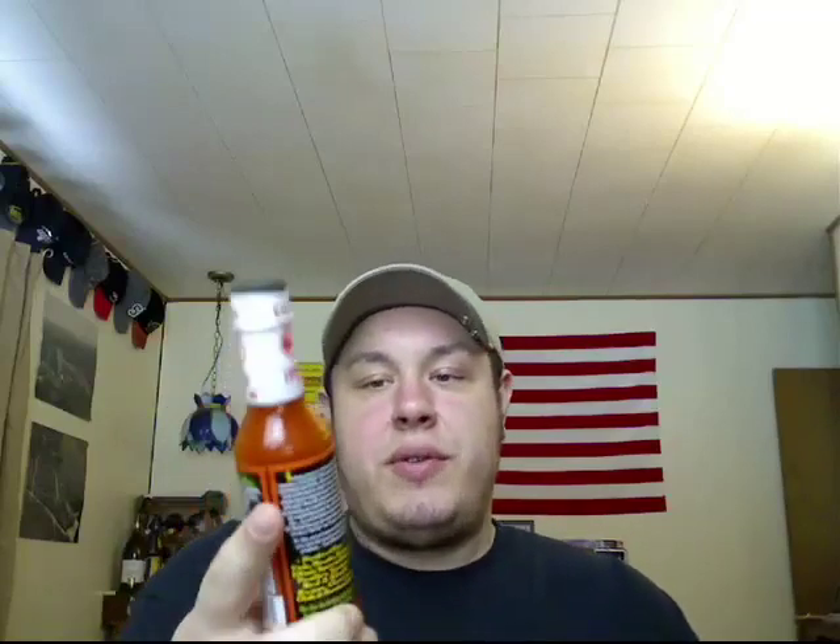Hey, what's up guys, another hot sauce review. This one is the Iguana XXX Pretty Damn Hot Habanero Pepper Sauce.